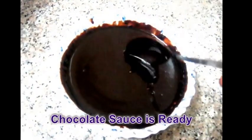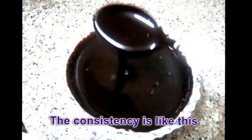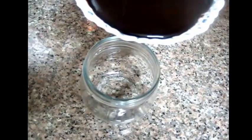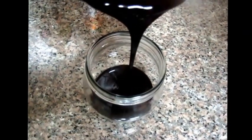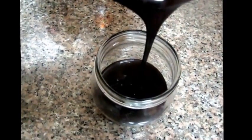Our yummy chocolate sauce is ready. The consistency of the chocolate sauce is like this. Pour this chocolate sauce in a glass container and store it in the refrigerator for about one month.